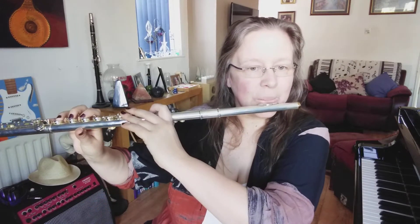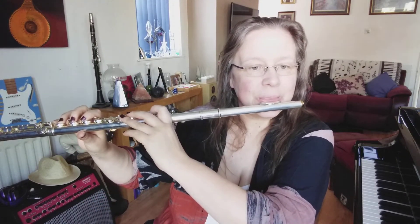We're going to look at Lesson 5, number 1, which is a half note followed by a half note rest using the note B-flat. Two, three, four.